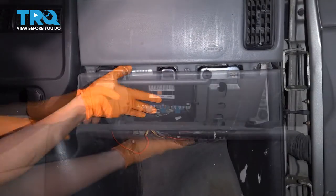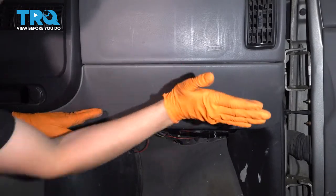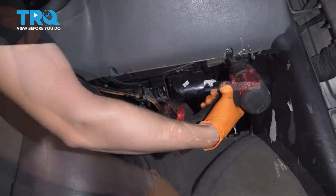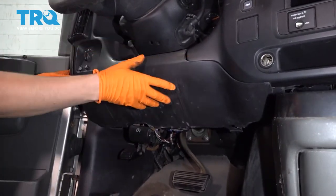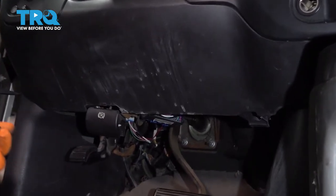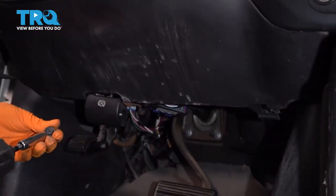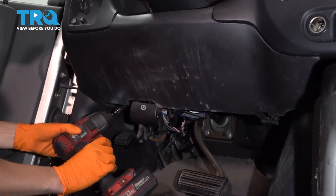Let's put this knee panel on the passenger side. It's got clips along the top that need to slide into these slots here, and then two 10-millimeter bolts on the bottom. Same on the driver's side — clips all along the top and two 10-millimeter bolts that hold it on the bottom.